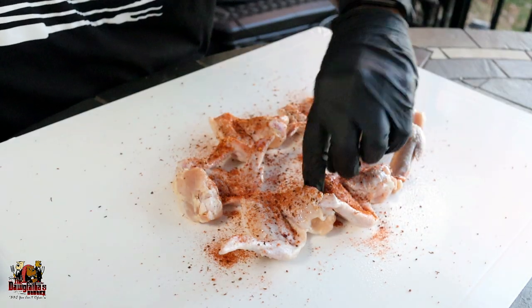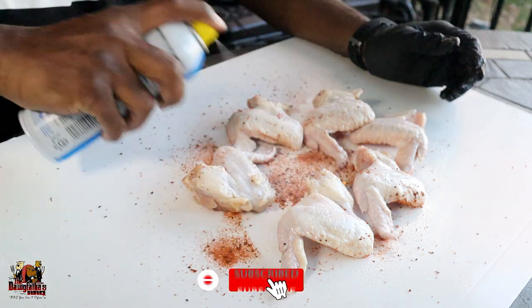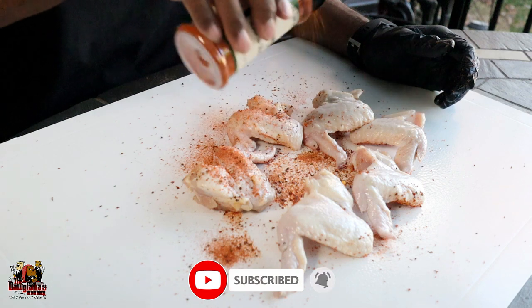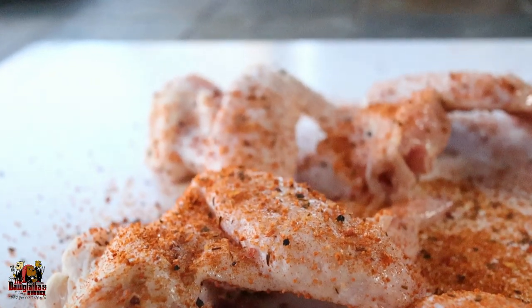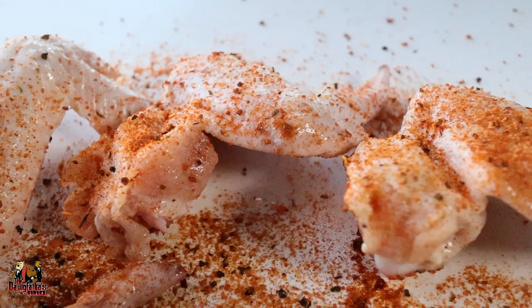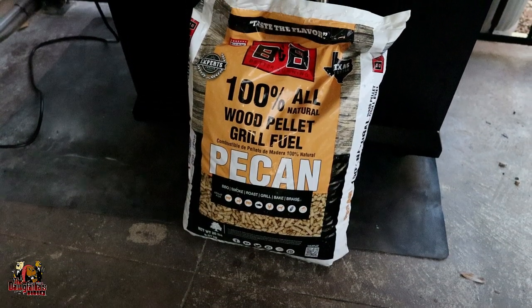We'll get these flipped over. All right guys, so just like that we got these wings all rubbed up with our rub we're using today, and now it's time for us to get it on the grill. So today we're going to be using our Gorilla Grills Silverback Alpha, and we're going to be running it with BNB pecan pellets. So let's get the grill lit up and I'll meet you guys over there when it's time to get these wings put on.